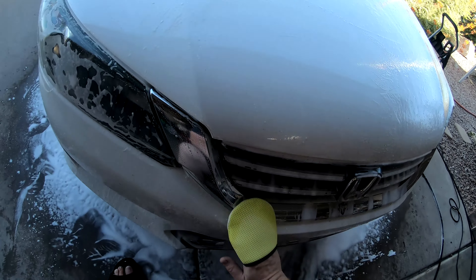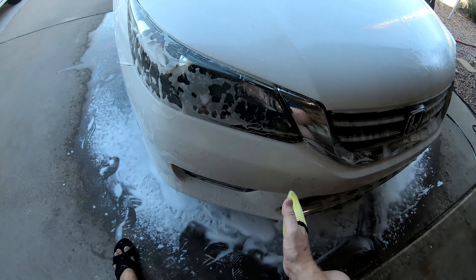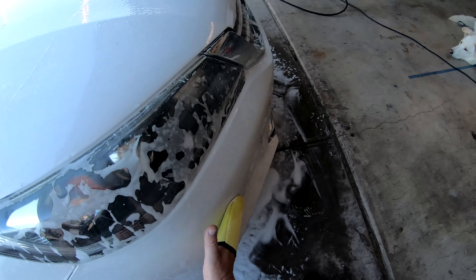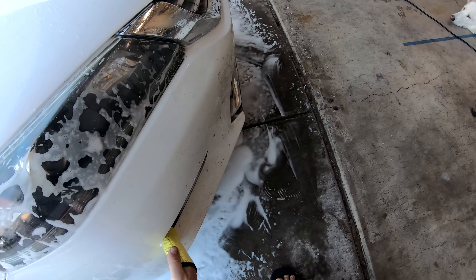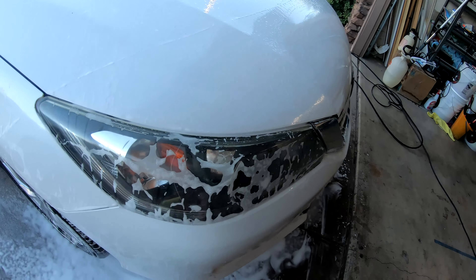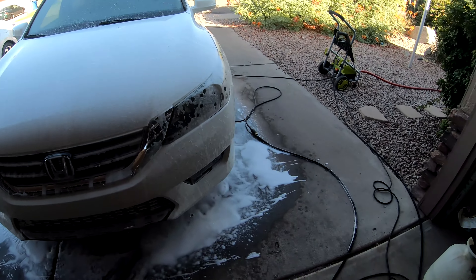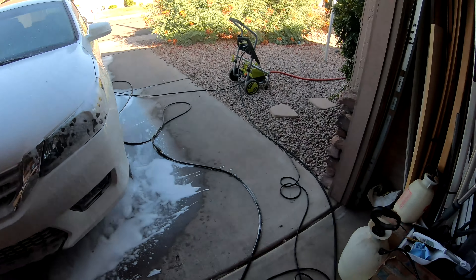As you can see, I've got the right angle here and the bugs are coming right off — just a little bit of elbow grease, nothing crazy. As I was saying with the motorhome customer, you can buy this product in the concentrate or you can buy it in a spray bottle. I have one ready for my client for when he comes back from a trip.